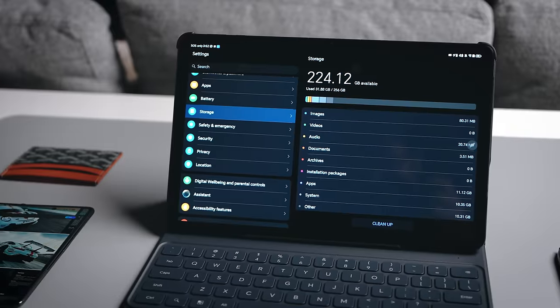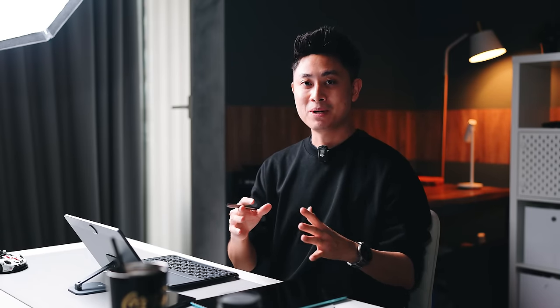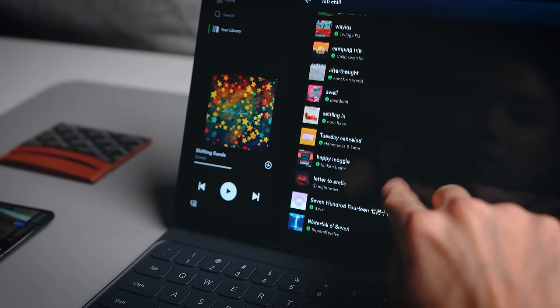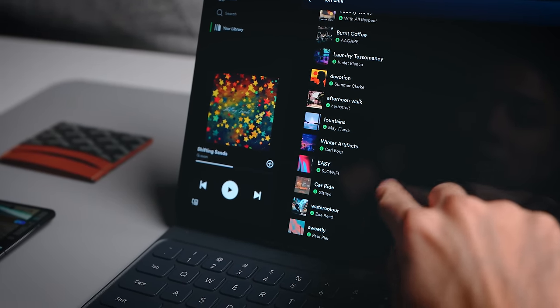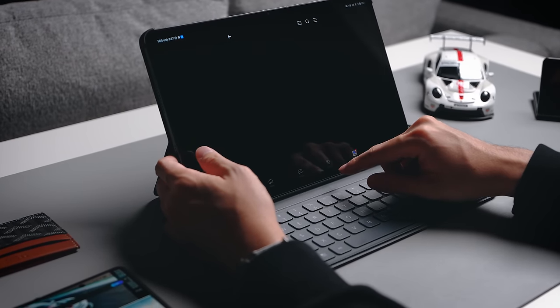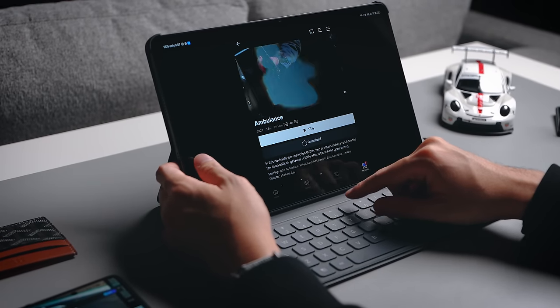The tablet also comes with a large storage of 256GB, which is important if you're going to be downloading shows to watch later. You can also download a lot of songs using Spotify, which I actually do. When I carry this for travel, I have downloaded shows I can watch anytime, and I think the large storage is very important here.